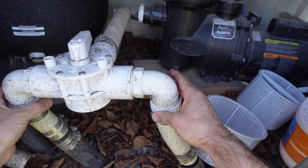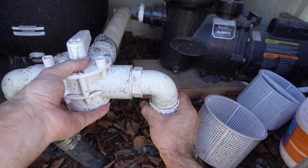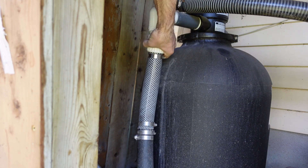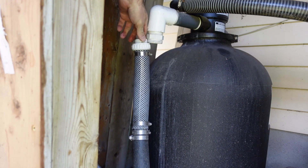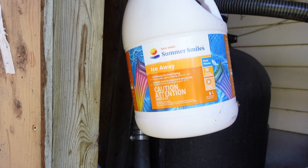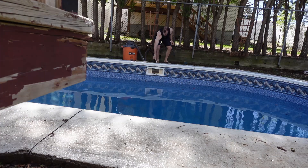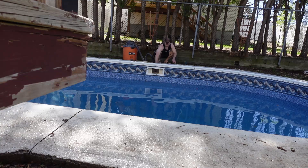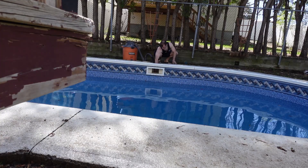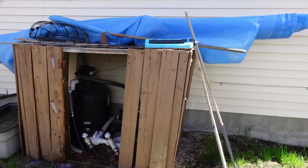When I winterized, I put antifreeze in the line, so I need to get all of that out. I just loosely put everything back together before closing it all down for the winter, so you can see everything comes apart really easily. I'm not going to circulate any water back into the pool before I blow the lines out and get all the antifreeze out, because I just don't want that in my pool. The antifreeze I used is Summer Smiles Ice Away. To blow the lines out I'm using my shop vac in reverse — I jam it into the skimmer line and later into the return lines as well. You can see the antifreeze on the ground and the water flying out through the pipe.